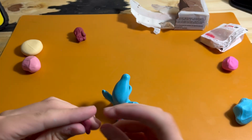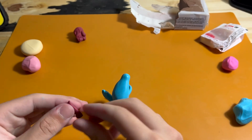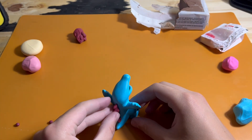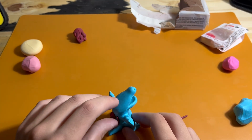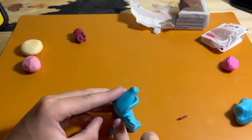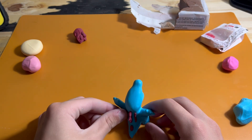Once the arms are done, I add the detailing on the back in maroon: a triangle on the bottom part on the tail, and then a group of three triangles on the direct back with the middle one being the longest and the two on the sides a little bit smaller. Parallel to that, there are two worm shapes of maroon clay about the same size on both sides.